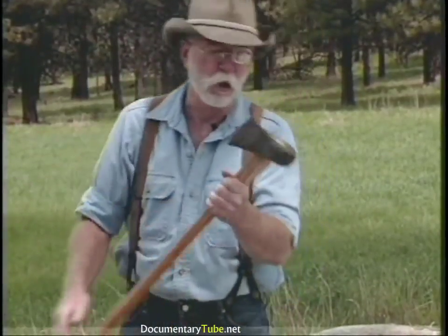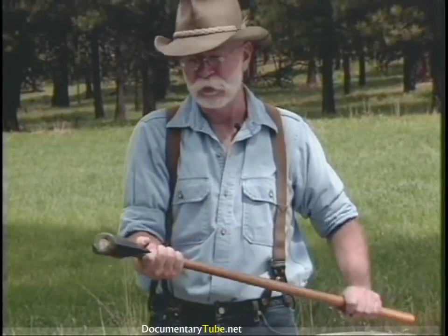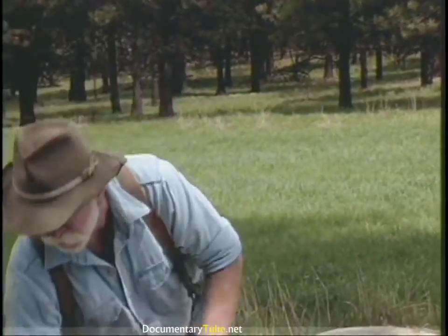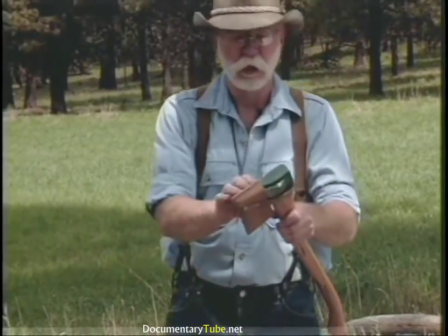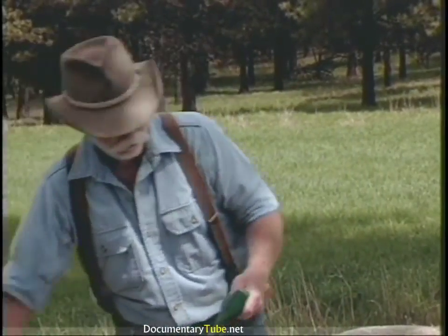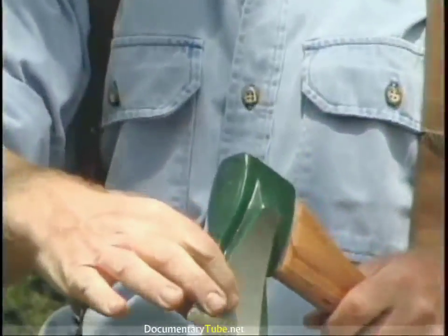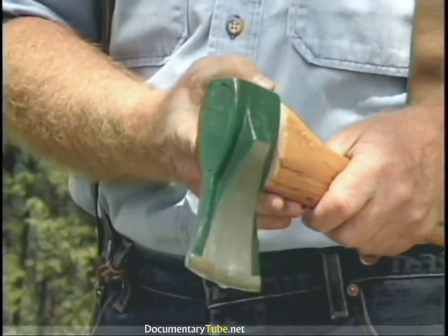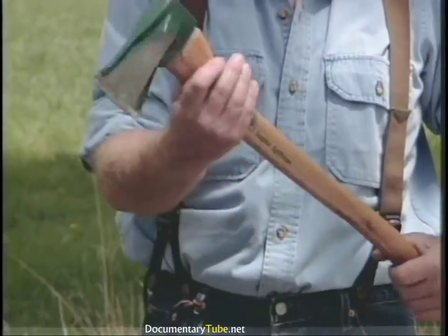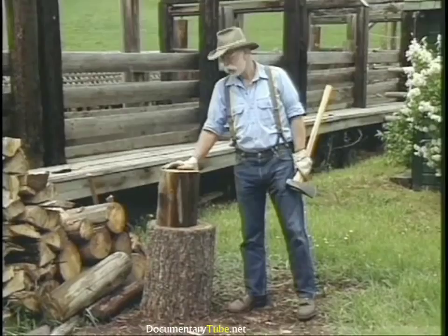Then there's always the splitting maul — this is a six-pound maul with an axe eye instead of a sledge eye, which I prefer the feel of the handle on. Good splitting tool. Here's a splitting axe called the Super Splitter — it's got a little flare on the side and it works real good. I'm real impressed with it. It comes in two sizes, this being the smaller, and then there's a heavier version.